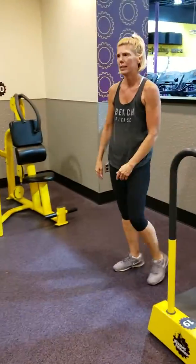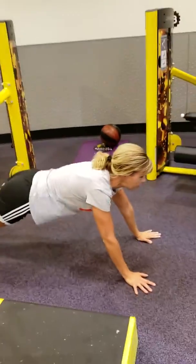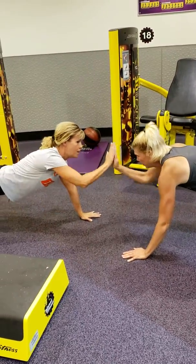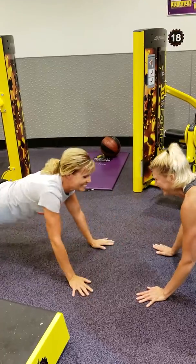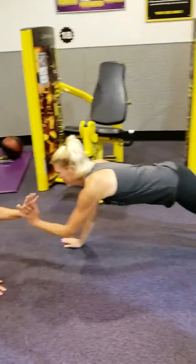Great job. So then the next exercise we're doing, we're getting into a plank formation. You can do this with a partner. Make sure you're in correct form with your tush down. And for a minute, we're just going to high five each other because we're so great. So we're going to do that for a minute in plank form.